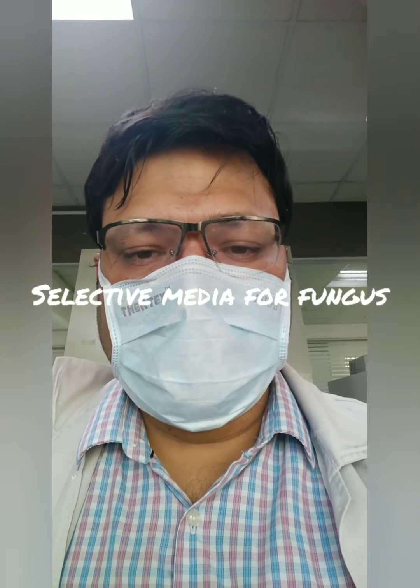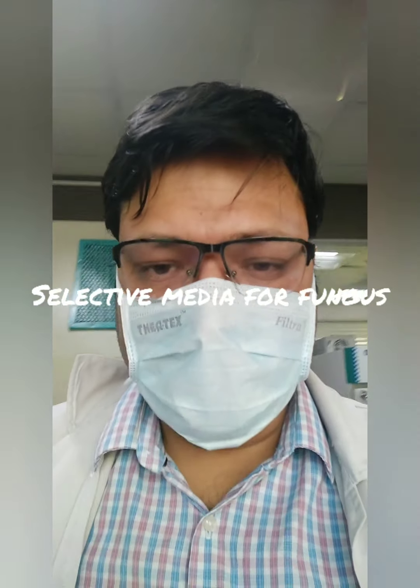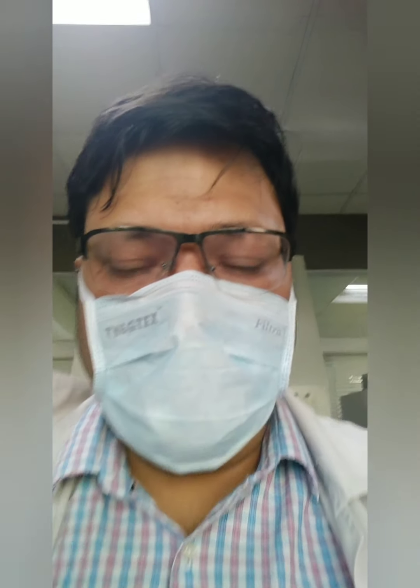This media is a selective media for the cultivation of fungus. Selective media means it does not allow the growth of bacteria in it.